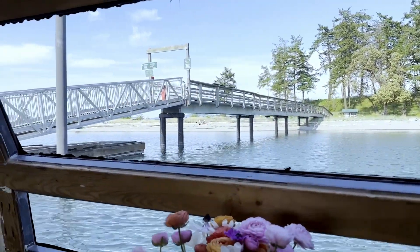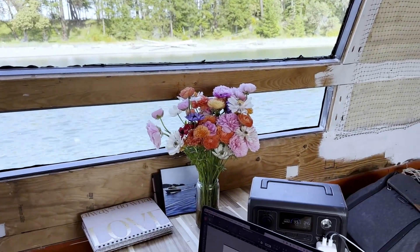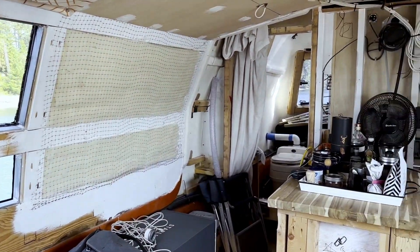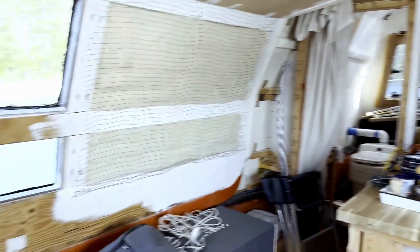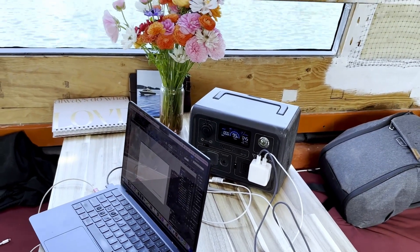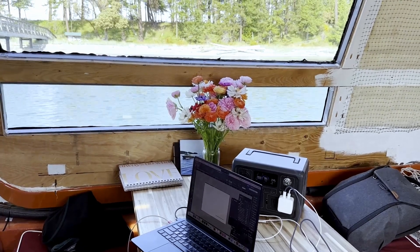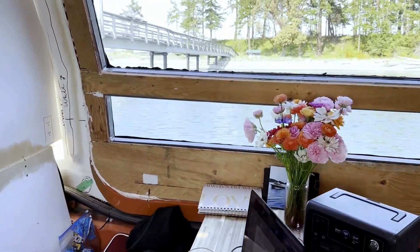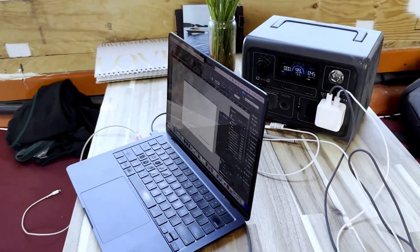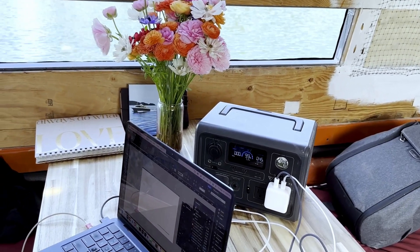Beautiful view — we're at Sidney Spit in the Gulf Islands National Marine Park just before the May long weekend. Early season and a really great spot to be working. It's a good use for the Blue Eddy to help us out while we get the transfer thing that will allow us to combine everything together. Torrin will explain all of that more in depth in a future video that actually talks about the system. But for now, Blue Eddy is coming in and helping us out, and it's a nice little addition to the boat.